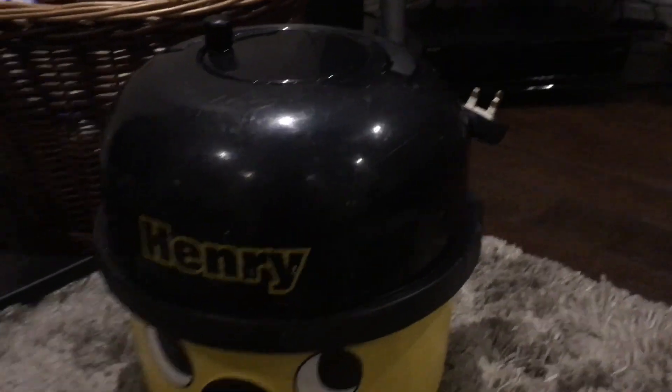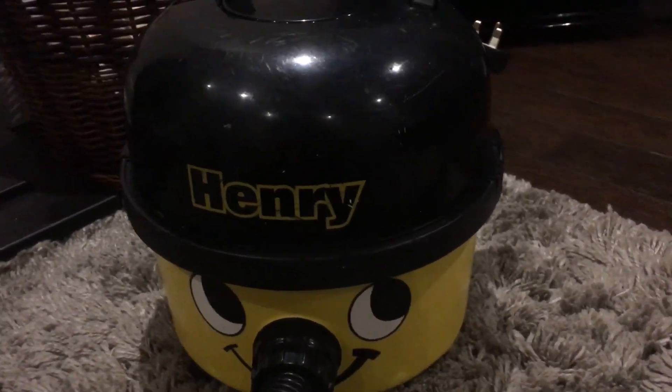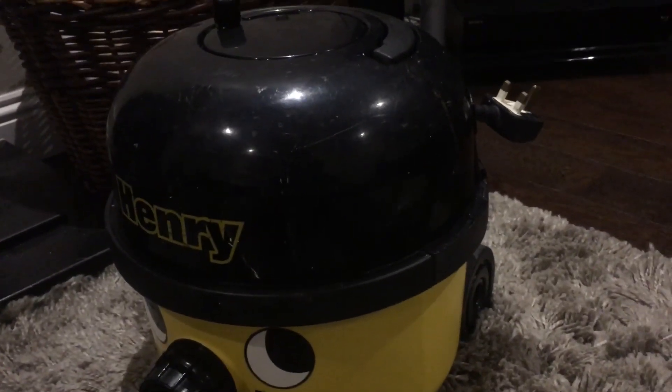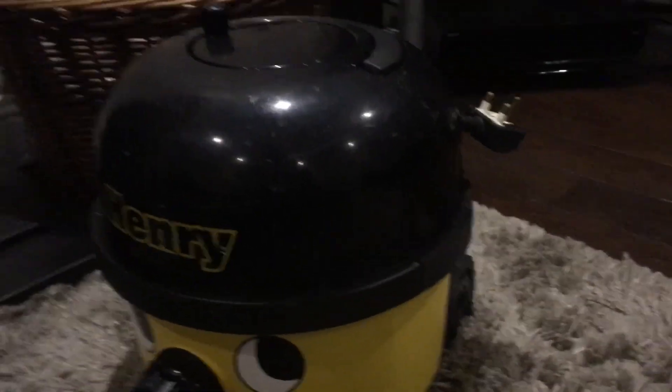Today I have my 1998 Henry cleaned up, so I thought I'd show it off on video. I think I might have actually filmed this before, but I'll run through it quickly.